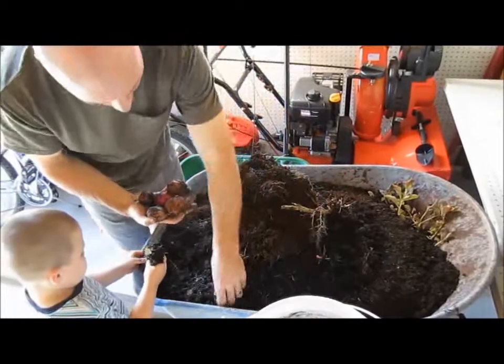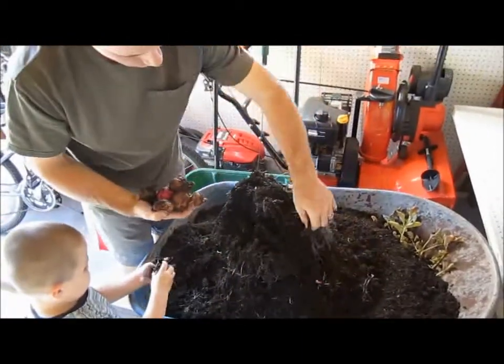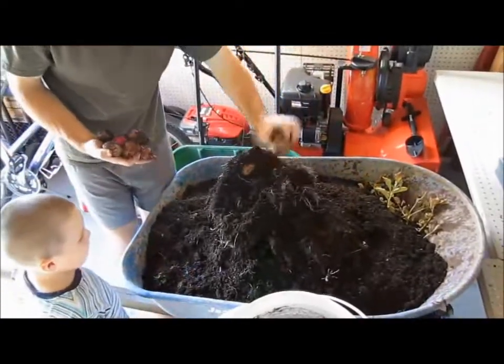Well, this is from one seed potato, so that's kind of nice.